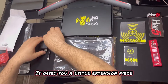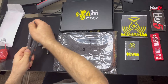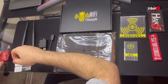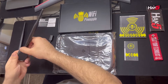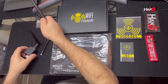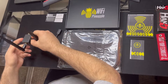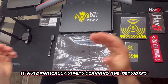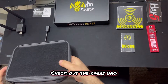It gives you a little extension piece. The good thing about this Wi-Fi Pineapple is you don't have to do any additional software setup. Just once you plug this adapter in, it automatically will start scanning the networks. Check out the carry bag - it has Velcro.